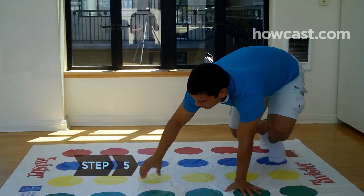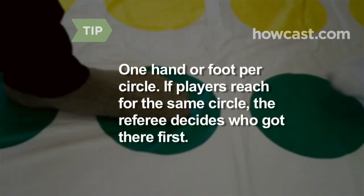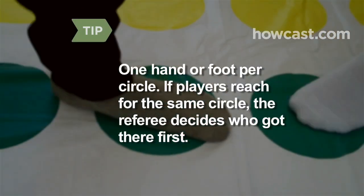Step 5. Eliminate players if they fall or touch the mat with their knee or elbow. There can never be more than one hand or foot on any circle. If two or more players reach for the same circle, the referee must decide which player got there first.